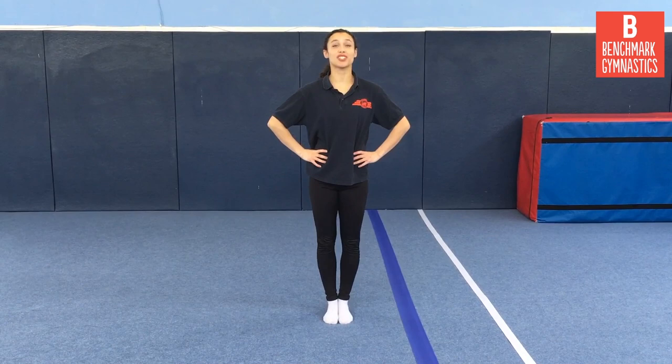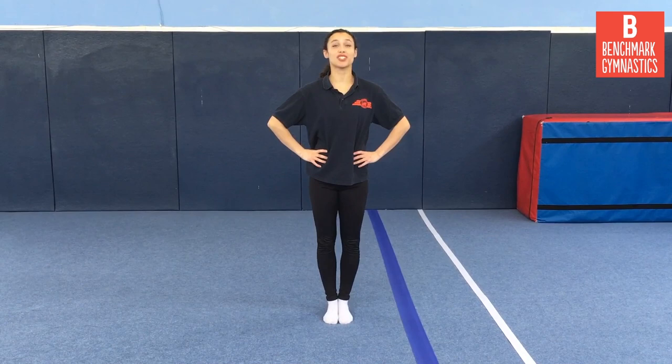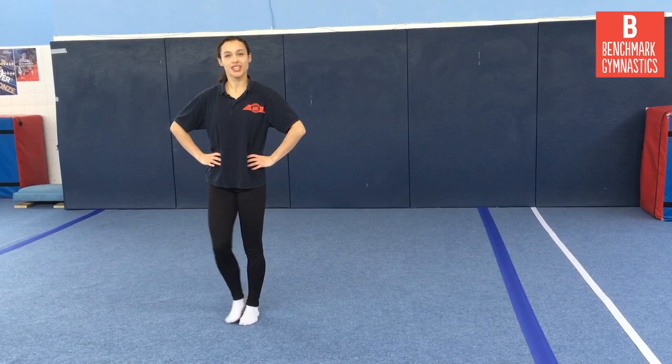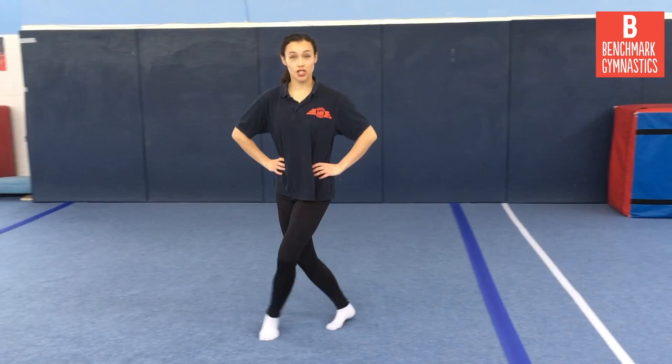Once you've done the grapevine with the foot behind, show us the same thing but stepping in front instead. Step to the side, step in front of you, to the side again, and close — exactly the same pattern. Do it there and back: side, in front, side, close, then side, in front, side, close going back. Speed it up to two counts of eight to get there and back. To get your badge, you need to show us both versions: the there-and-back with your foot stepping behind, and the there-and-back with your foot stepping in front.